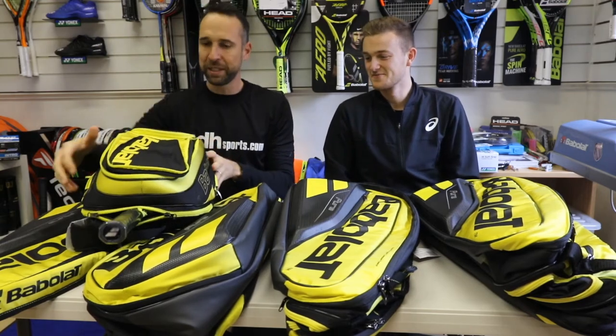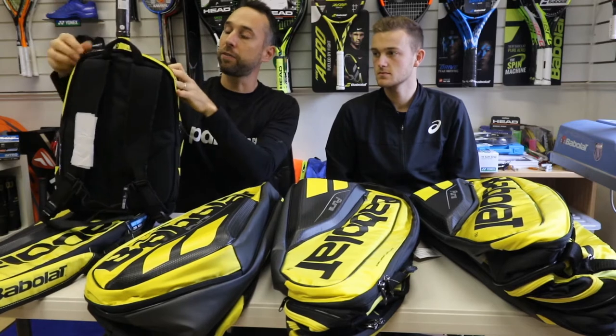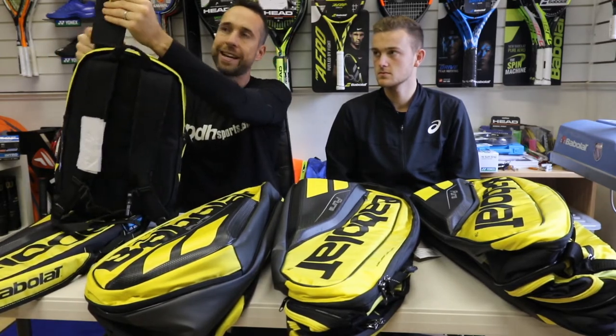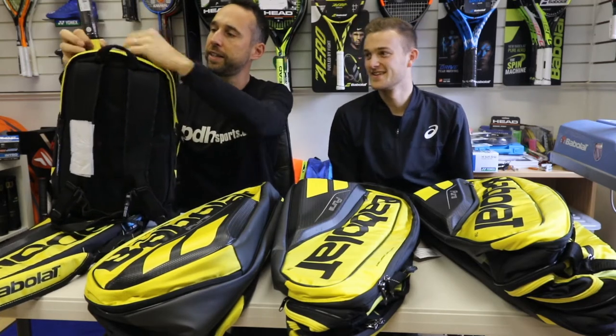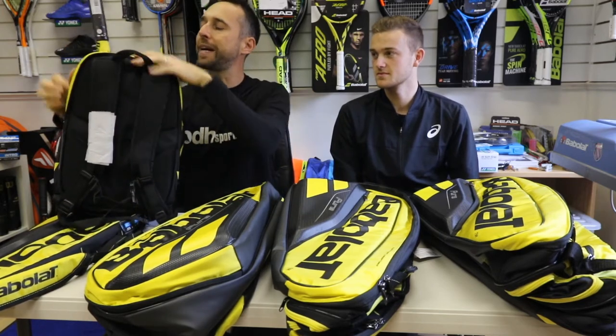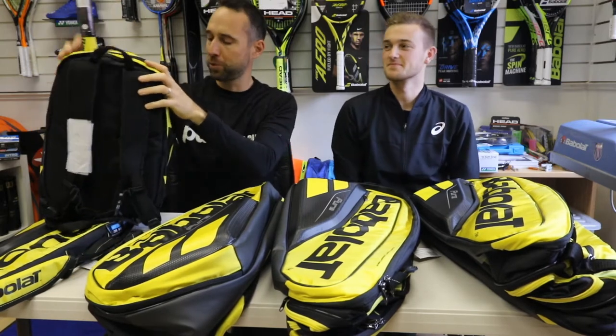There's also a separate bit at the back for your racket, which is quite cool. It also comes with a rain cover — pretty useful at the moment with all the British weather. Last night my kids were out — they've got a Babolat bag — and it was chucking it down with rain on the way down to the club, so it's quite useful.